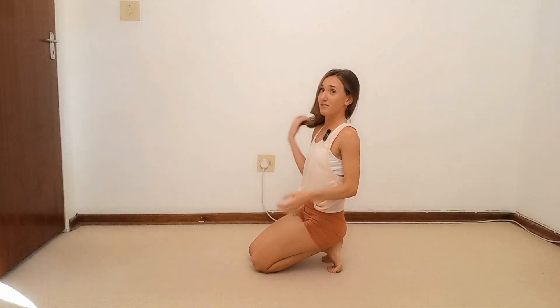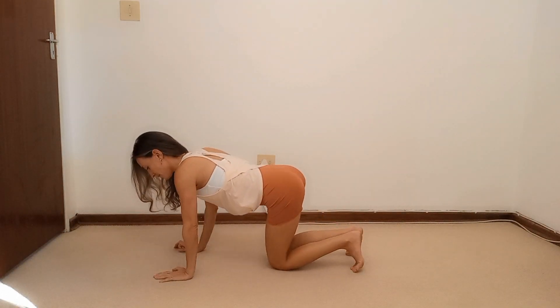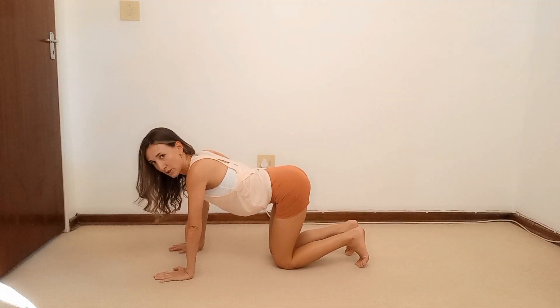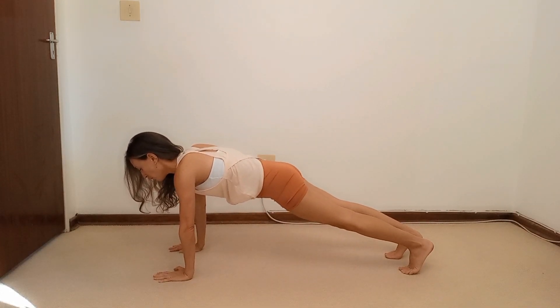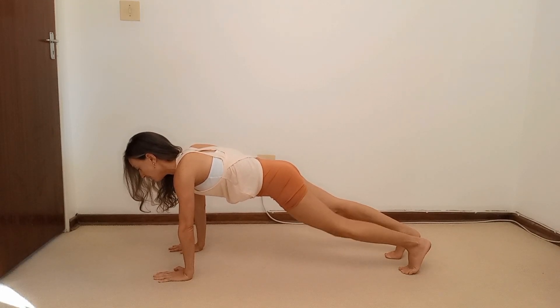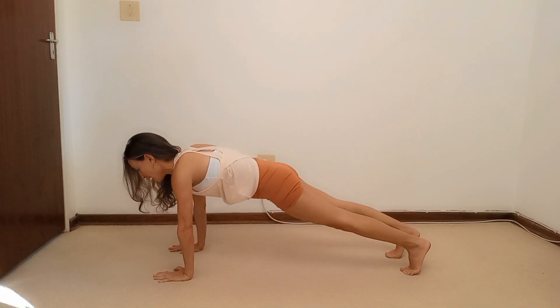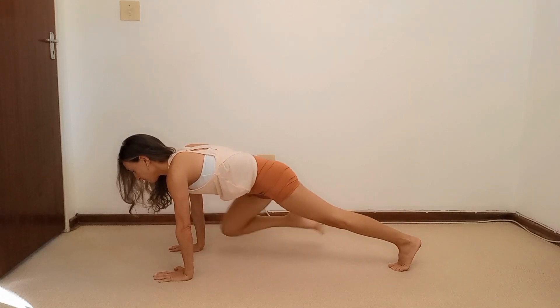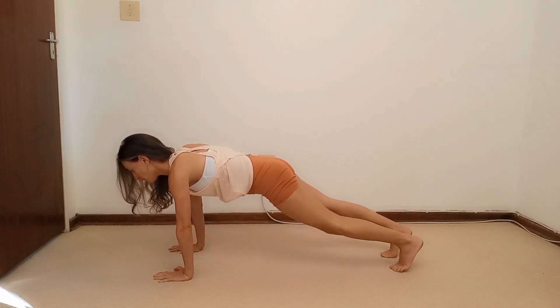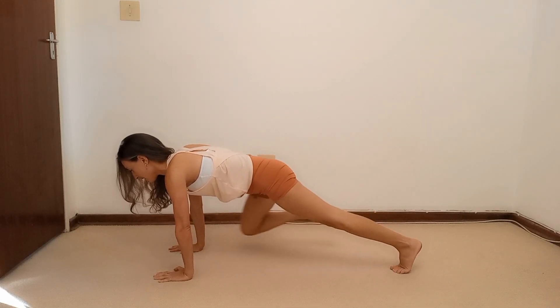We're going to do more arms. Come onto the hands and the knees. A little sequence — step straight back into a plank, engage your core. We're going to do alternating knee pulls: inhale, left knee glides forward, exhale step back, then right knee glides forward and step back. Eight more, six more, four more — open up that chest — two more. Then hold.